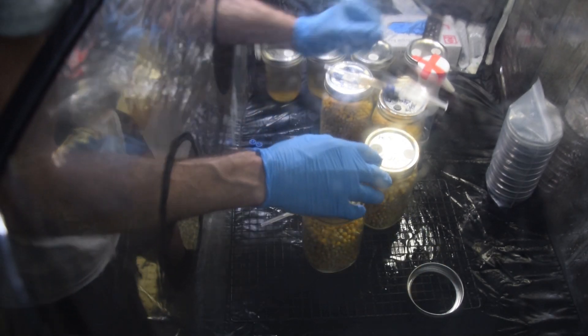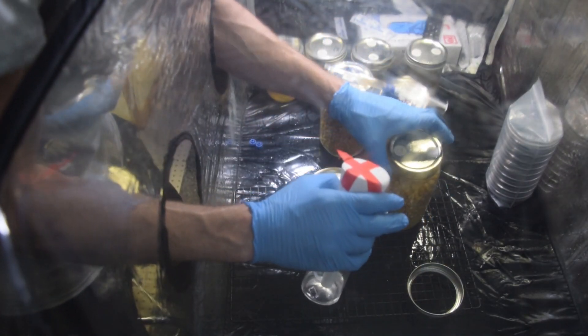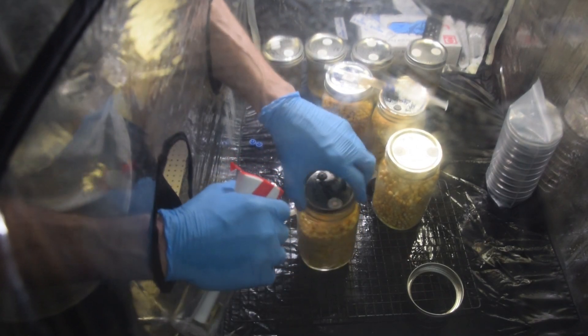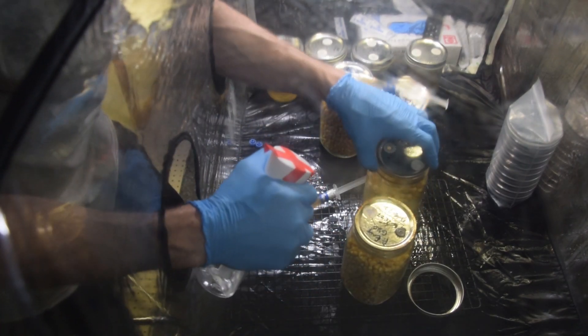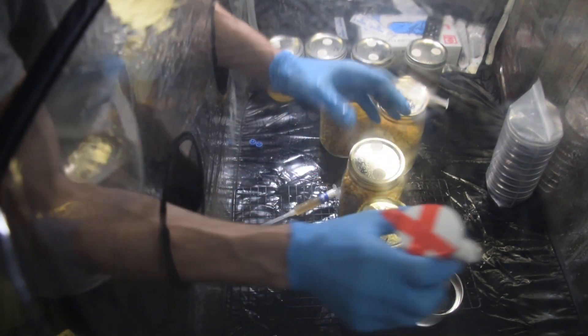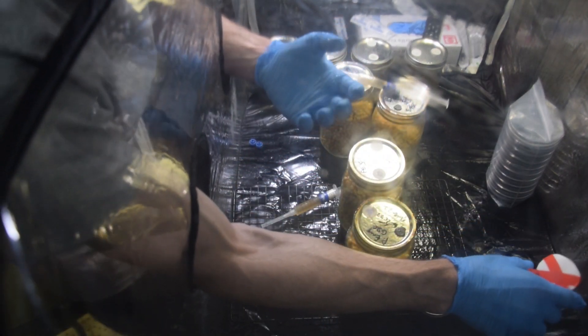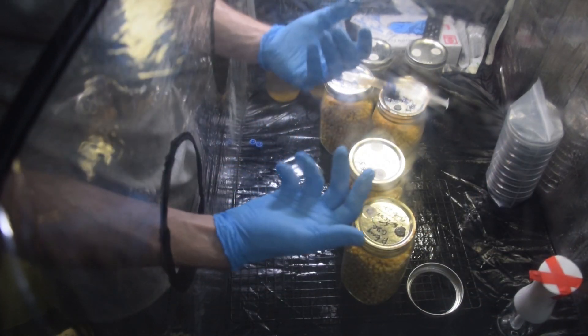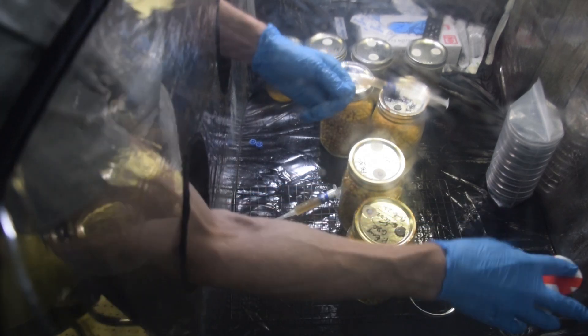It grows kind of the same — no, I take that back. It's white like lion's mane, but it doesn't have the same tentacles. It looks more like a piece of coral, to be honest. It looks like a branch of lion's mane that's been elongated because it needed air before it grows the tentacles, if that makes sense.